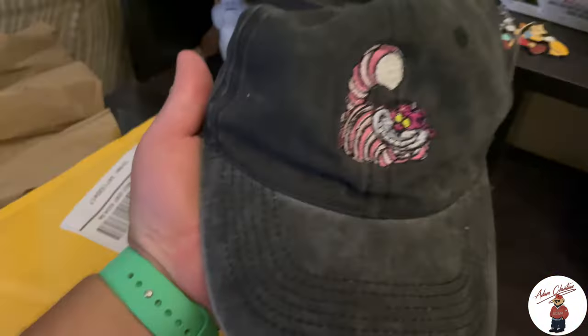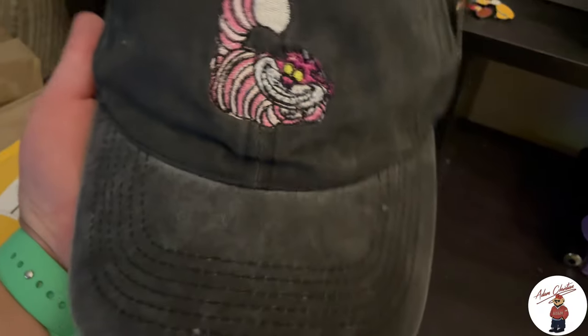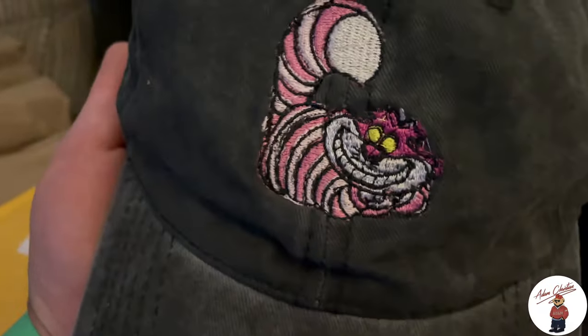And Jasmine got this — wow, this hat's pretty cool. It is handmade.